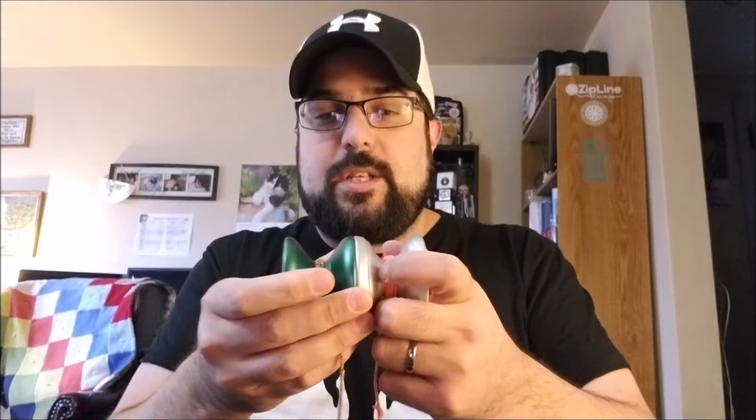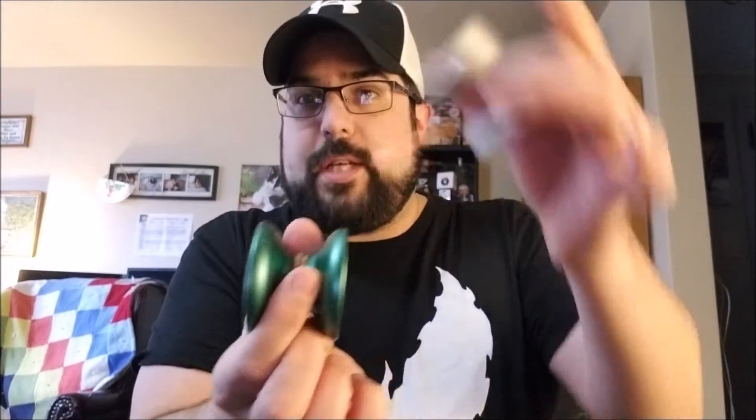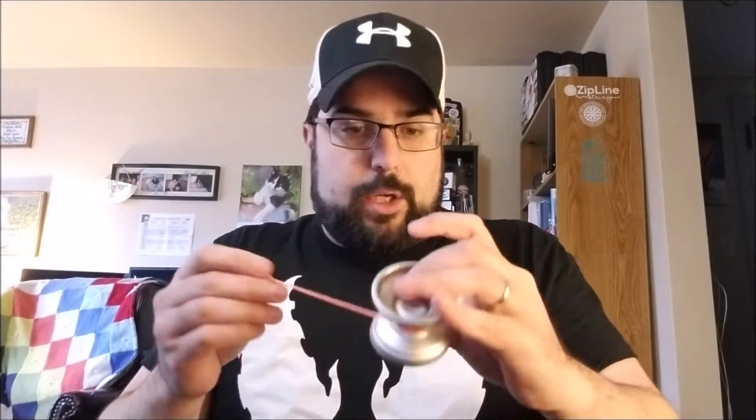As far as sizing is concerned, this is pretty much the same size as the original Origami — Brian Jardin's first signature with Duncan. Pretty similar in diameter and also pretty similar in width. Full-size yo-yo, maybe a touch on the wide side, which I like very much. Good size diameter. It really just plays great.